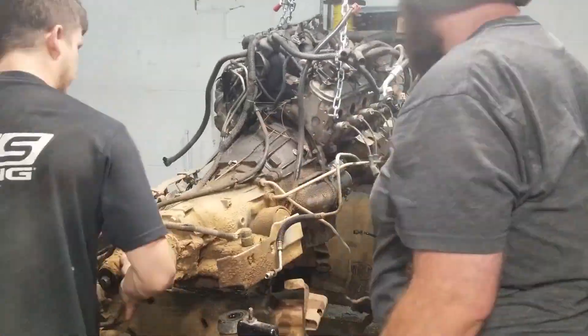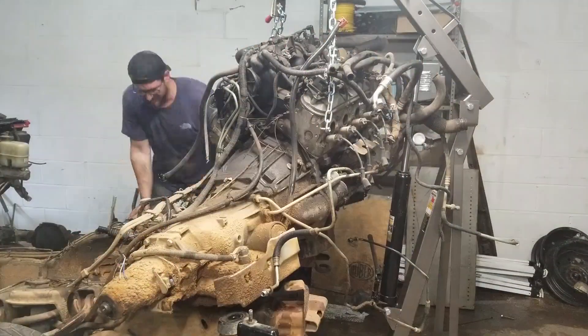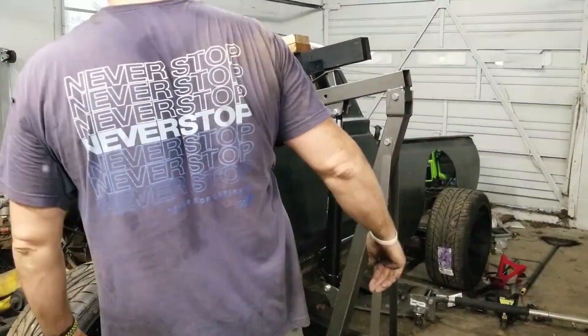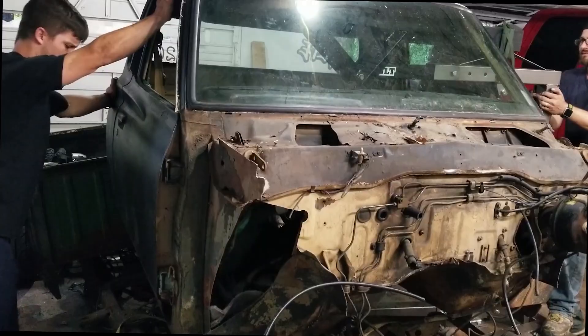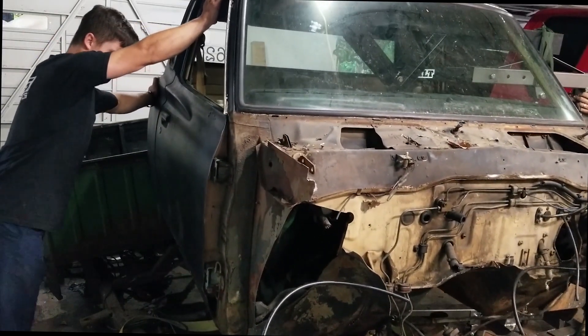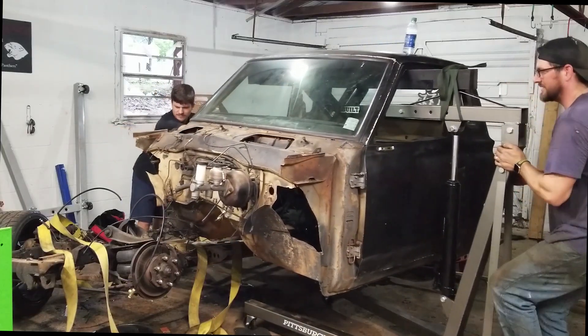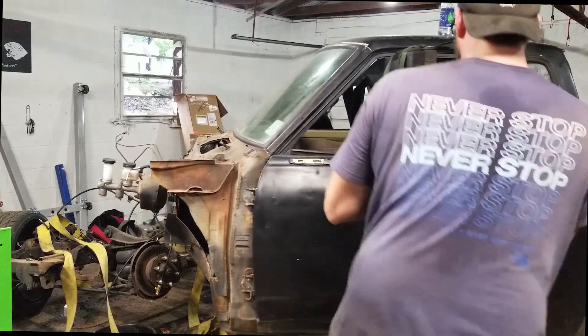Now that we have a little bit more experience with our cab lifter, it's time to lift the cab of the Datsun. We want to be really careful with this because we are reusing it, so we took our time and it ended up lifting pretty easily. It's still not the best way to lift a cab — if we had a lift this would be much easier — but if you don't have a lift, the cab lifter does work.